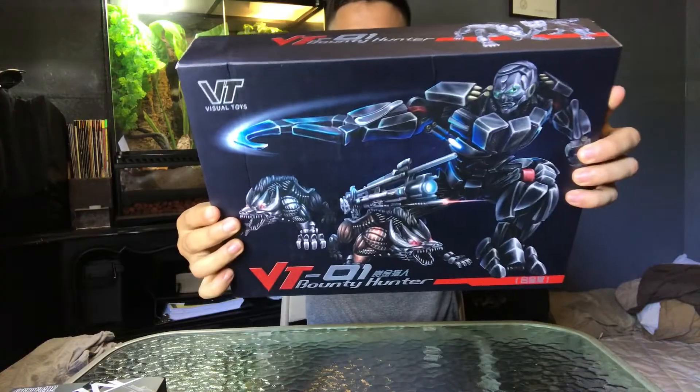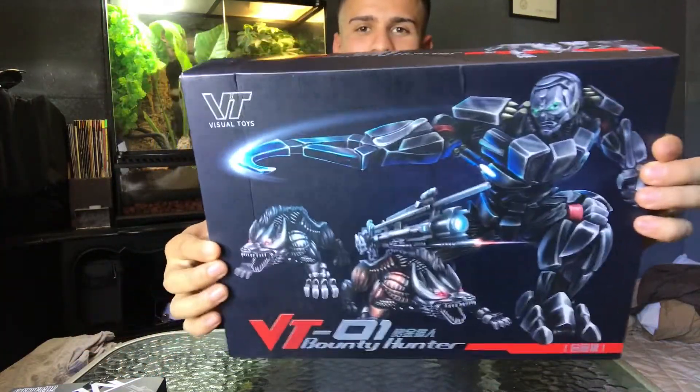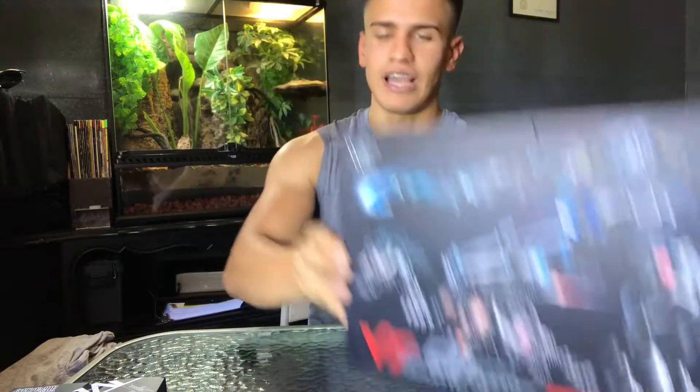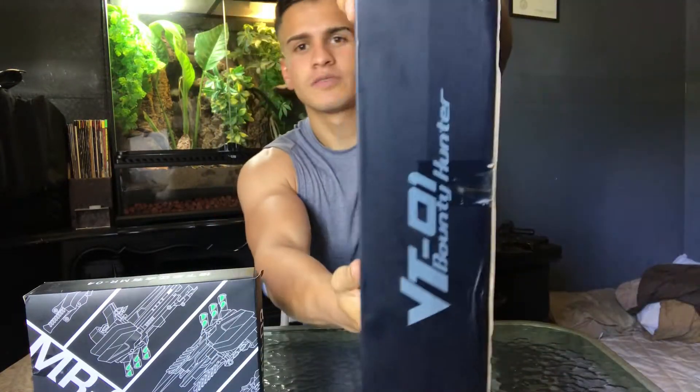So today I came home from work excited because I got a notification that something came to my house. I couldn't tell already it was locked down, baby! Check out the package by Vigil Toys, Unique Toys — Peru Kill, aka whatever you want to call them. I also got the upgrade kit. Let me give you a quick 360 of the box. I got the blacker version because I think it's cool.